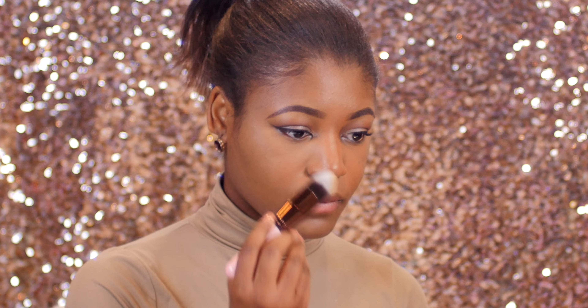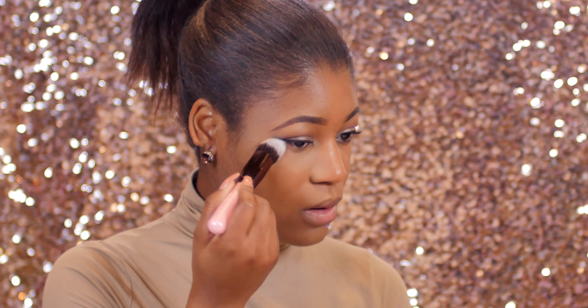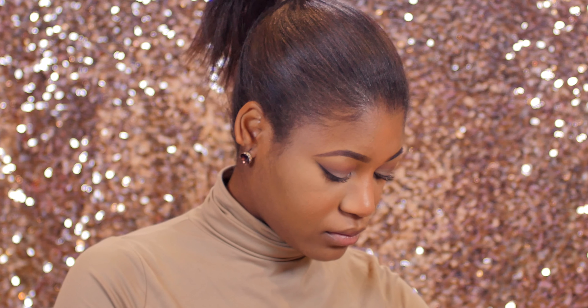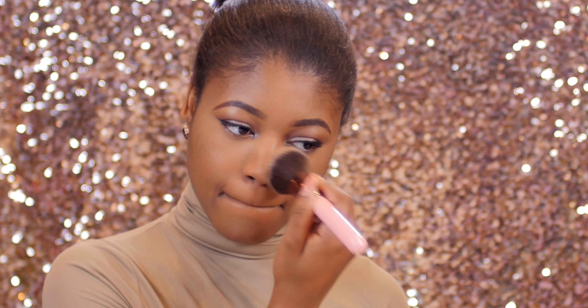To set those areas, I'm using the Luxie 536 pointed top kabuki brush with my Sacha Buttercup powder. Then I'm setting the rest of my face using a bit more of the Sacha Buttercup powder with the 502 large powder brush from Luxie — this brush is so soft on the skin.